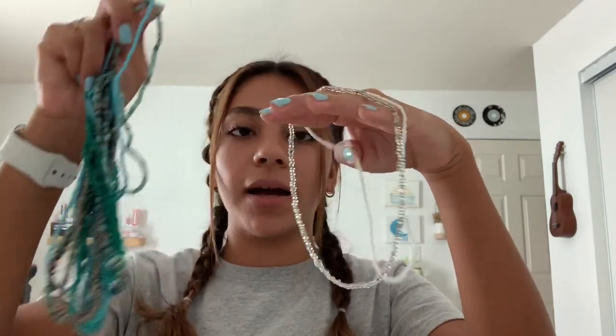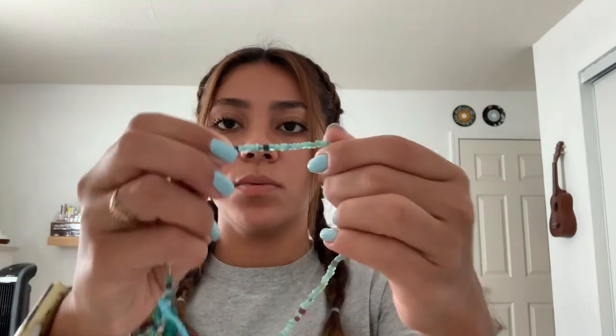I'm going to be using this stretchy string I got at Joann's and these beads that I also got at Joann's. I have a big pack. I'm going to be using these clear ones that have a metallic look, and I'm also using these white seed beads and these blue beads. I might be adding a couple of those into the necklace, and you're also going to need a clasp. The only thing I didn't get at Joann's was this little star charm — it's from Brandy Melville. Let's get started.